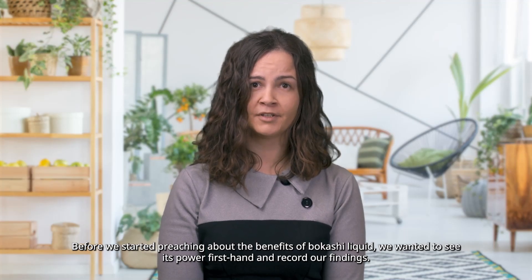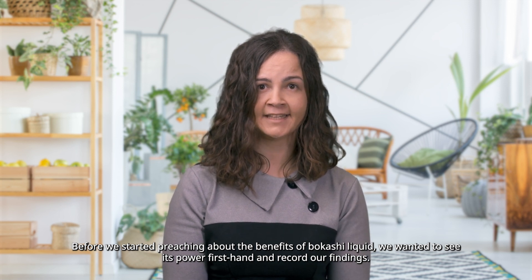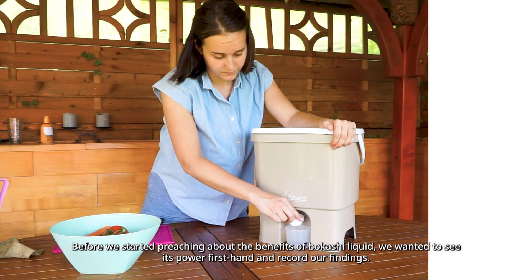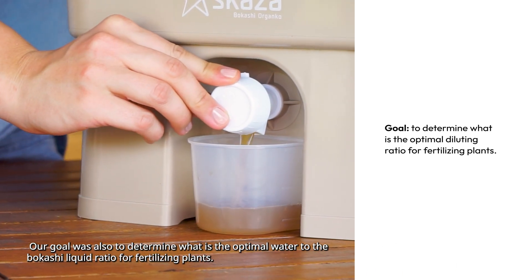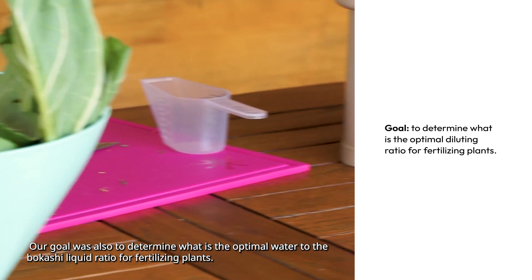Before we started preaching about the benefits of Bokashi liquid, we wanted to see its power firsthand and record our findings. Our goal was also to determine what is the optimal water to Bokashi liquid ratio for fertilizing plants.